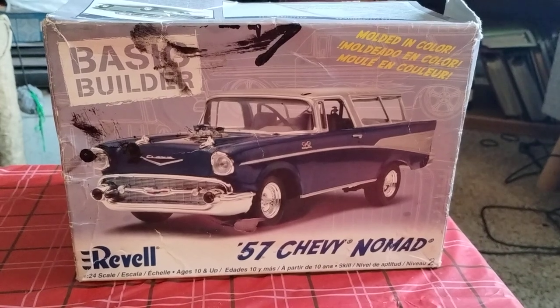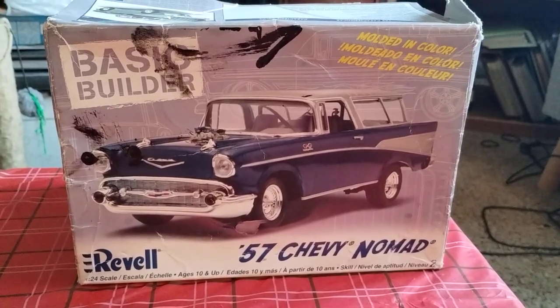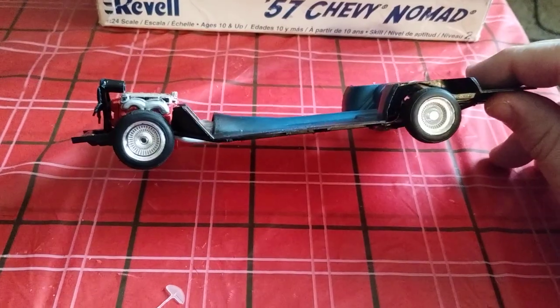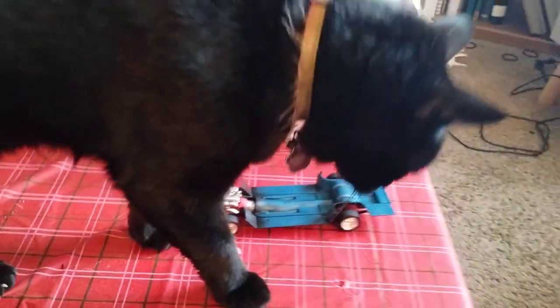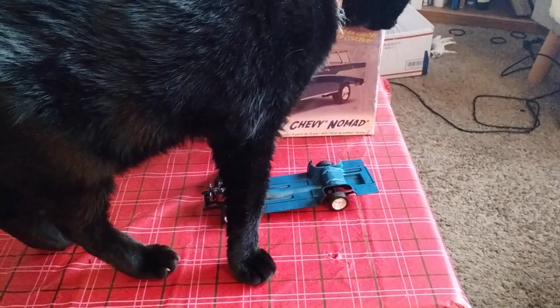Let me show you my progress here. I got the chassis done right here with some lowrider wheels. And of course, here comes Licky — hi Bubba, what's going on?